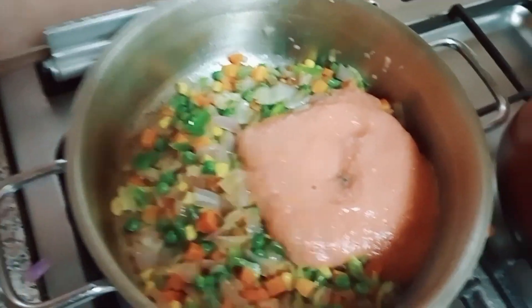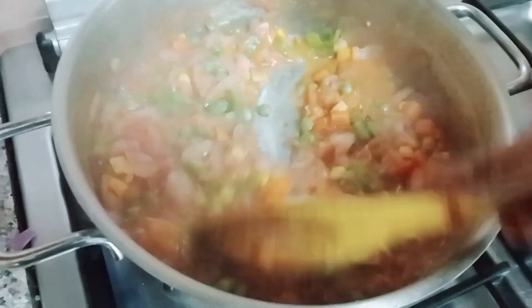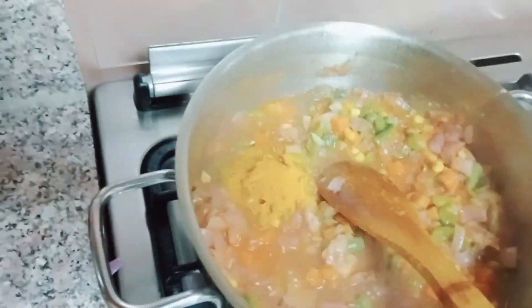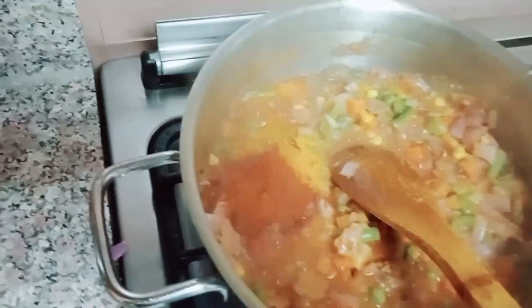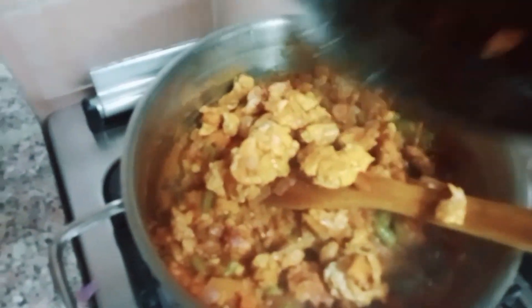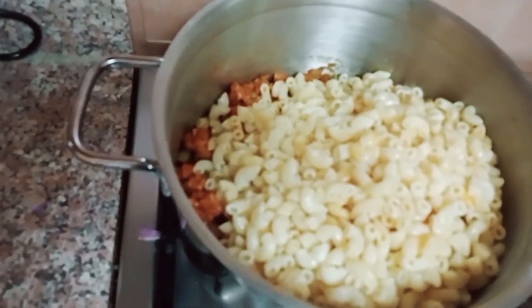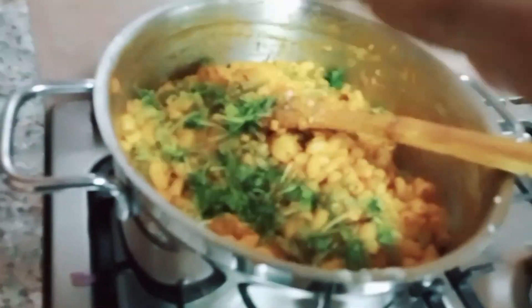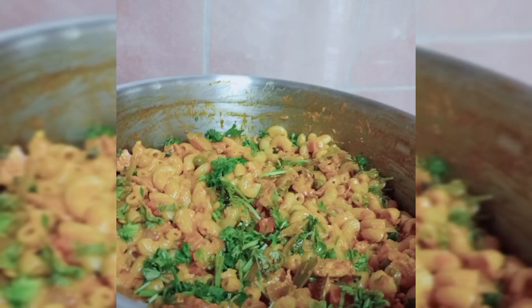I am going to mix it with green beans, carrots, and macaroni. Let me add the oil.